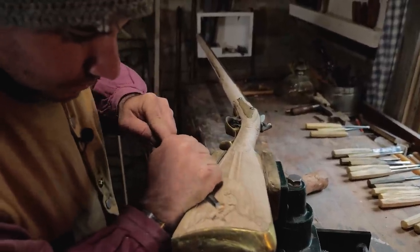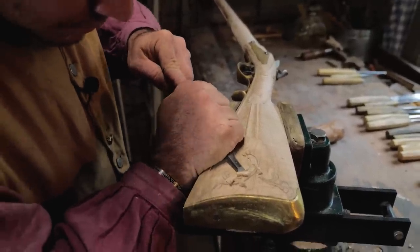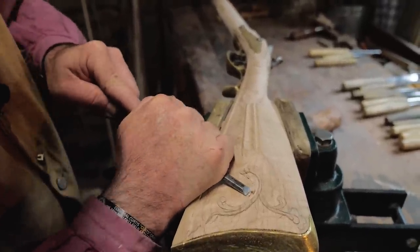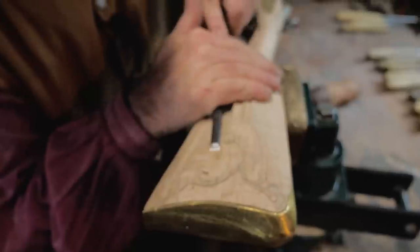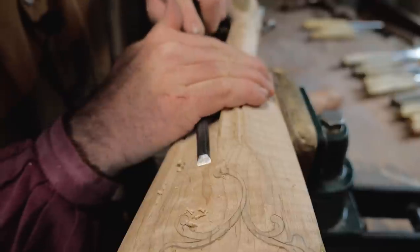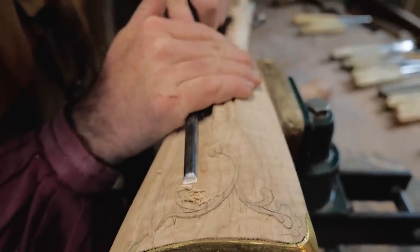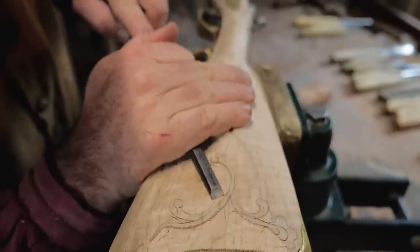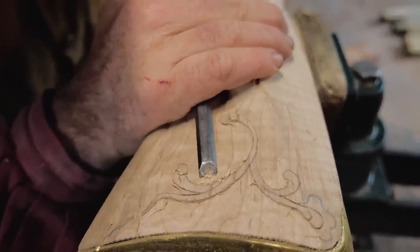When you're getting close to your carvings, start doing a slicing movement with your hands instead of just pushing — if you push and it breaks through, you'll go right into your carving and cut or chip it. So just start slicing until you get to your carving. You can use your chisel as a scraper too — when you start getting close to your finished depth, just start scraping that wood down. It also smooths it out and gets rid of any unintended cuts, helping to clean it up.